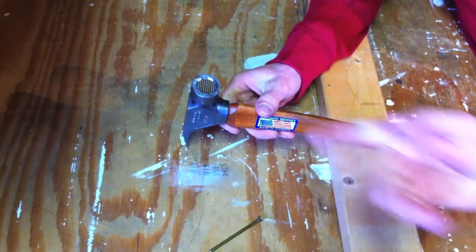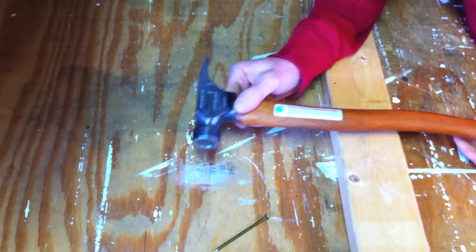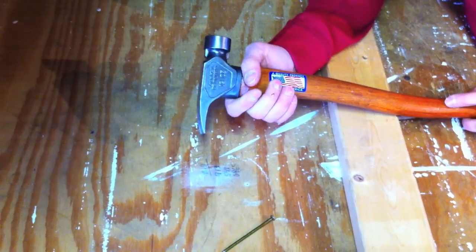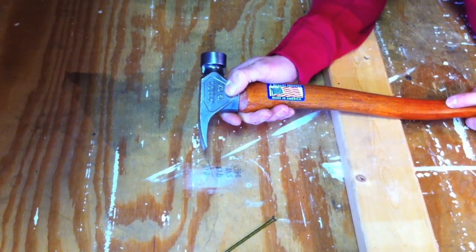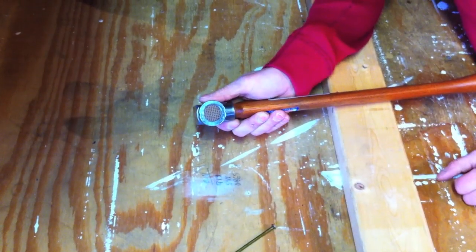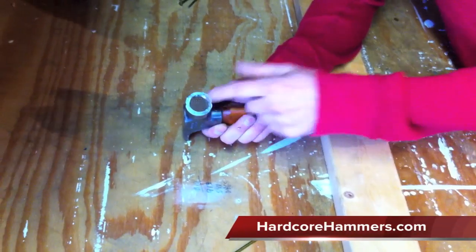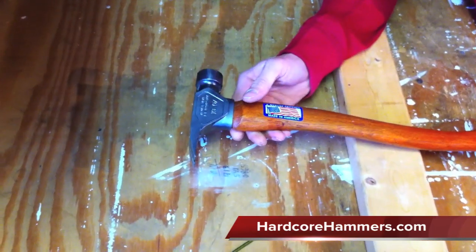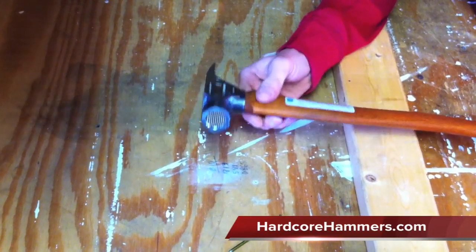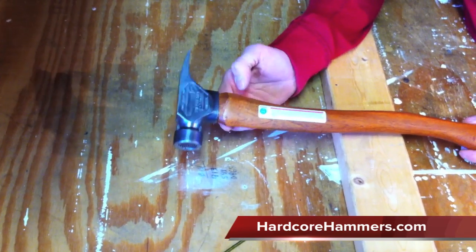What are you guys planning for the future in terms of products? Well, this one put us on the map, but we want to come out with other hammers — a heavier and a lighter. We're also going to do a straight, smooth-faced finish hammer for when you need a good utilitarian hammer. We got big plans — nail pullers, all kinds of stuff, apparel. Check back with our website and we'll have new stuff shortly.